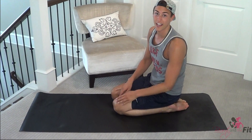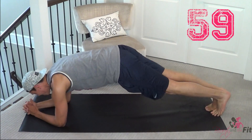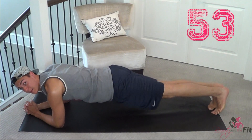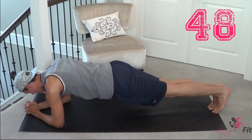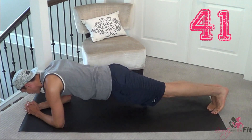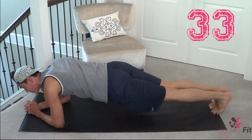Coming down — here we go, low plank. This time hip side to side. So we go hip, center, hip, center — really working the obliques here. It's really focusing that muffin top area. You're working your obliques, your arms and shoulders as well, your core, abs, and back. But this one really focuses on the obliques.